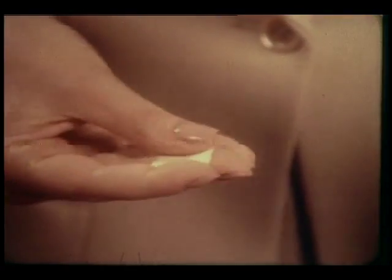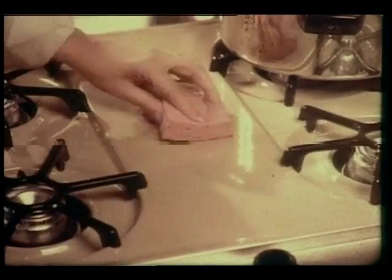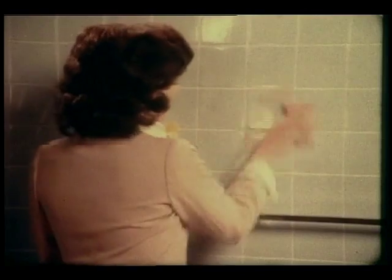Satin Power's a cream with soft abrasives. Scour stainless sinks without grit, film, or watermarks. Scour stoves without dulling enamel. Tiles without streaks.